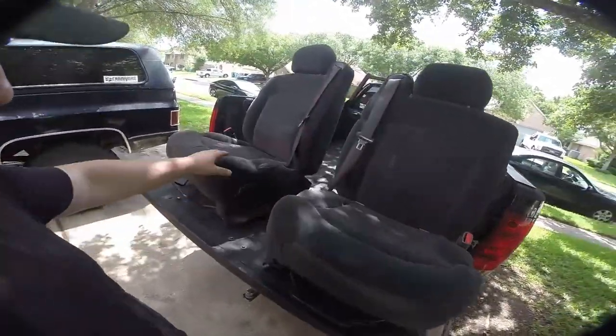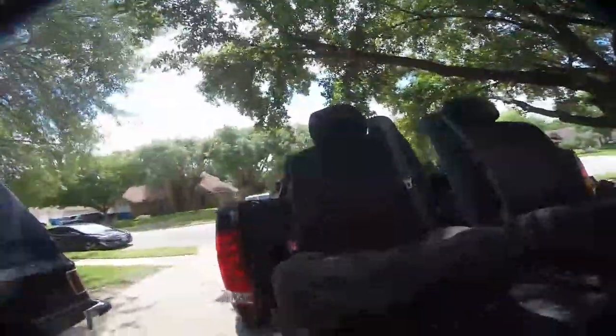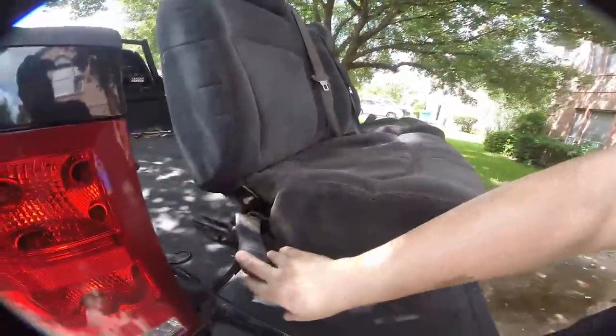They're kind of dirty, but they're really in pretty good shape, even the driver. And for $75 for the pair, they obviously have integrated seat belts. We do need to fix this one — I just found a bolt that'll fit, but this one was missing a bolt. We need to cut it down and make it work.